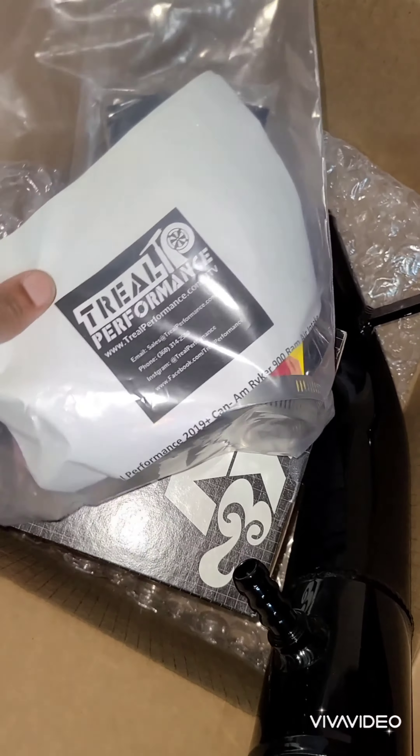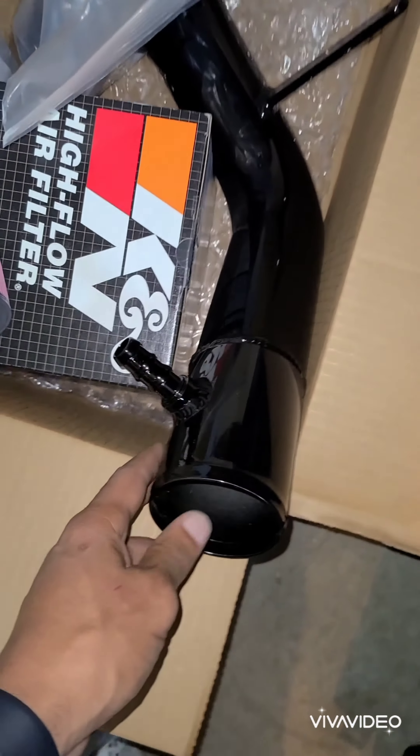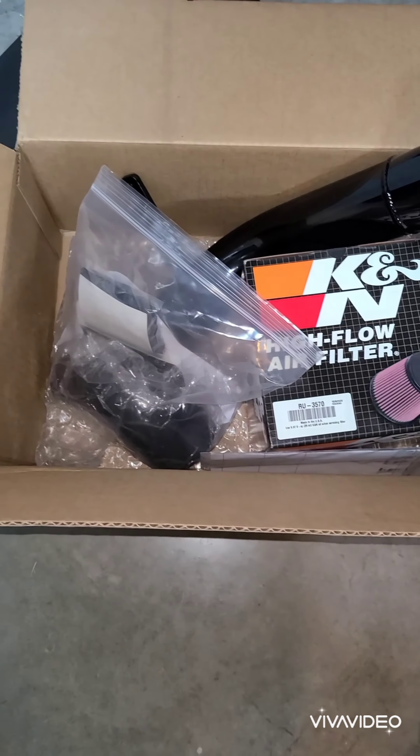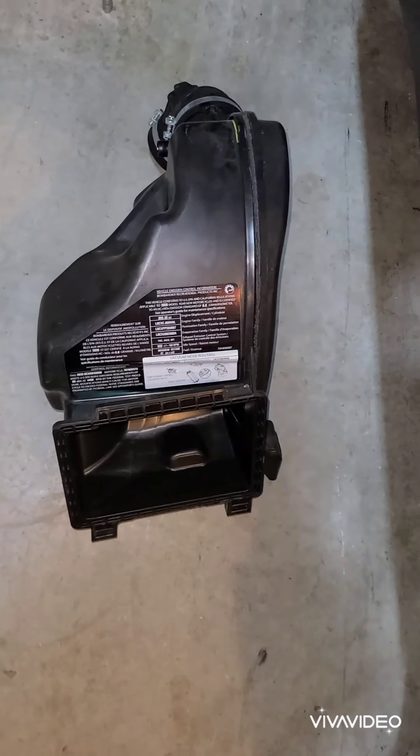Shout out to Treal Performance up in Vancouver, Washington. Just got that intake — about to add more horses to beast mode. I also already have the dyno for it from BL Ramsinger. That's the old box.